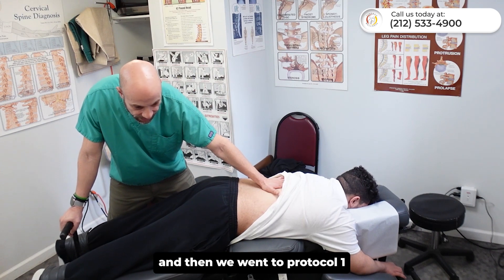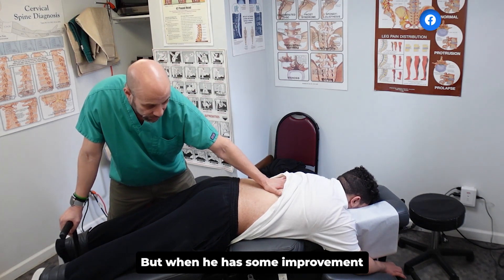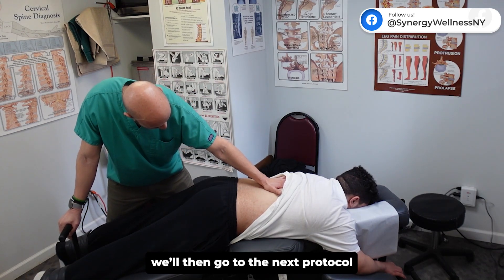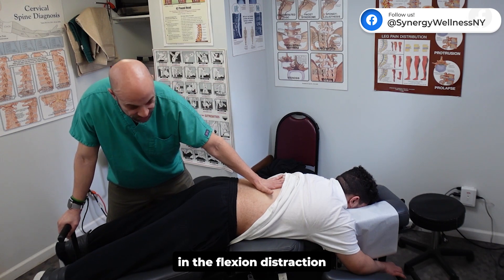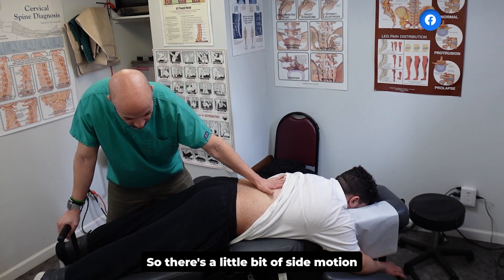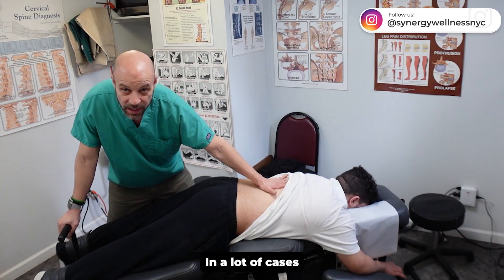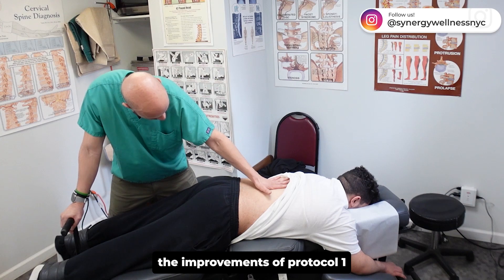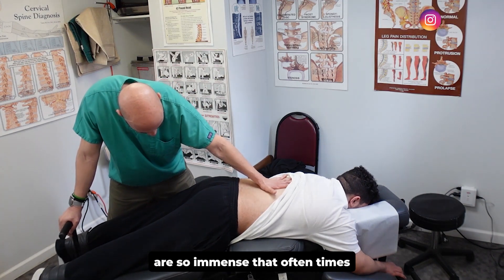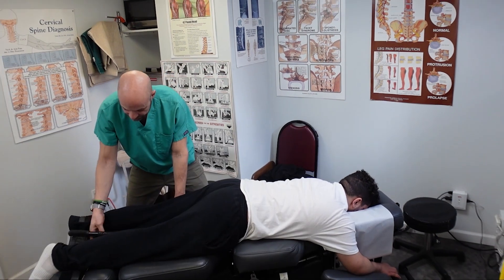There are certain protocols — the first time we have to tolerance-test them, then we go to protocol one, and we're still at protocol one. When he shows improvement, we'll go to the next protocol, which adds different movements in the flexion distraction — a little side motion, a figure eight in some cases. In a lot of cases, we don't even need protocol two; the improvements in protocol one are so immense that I often don't even get to protocol two or three.